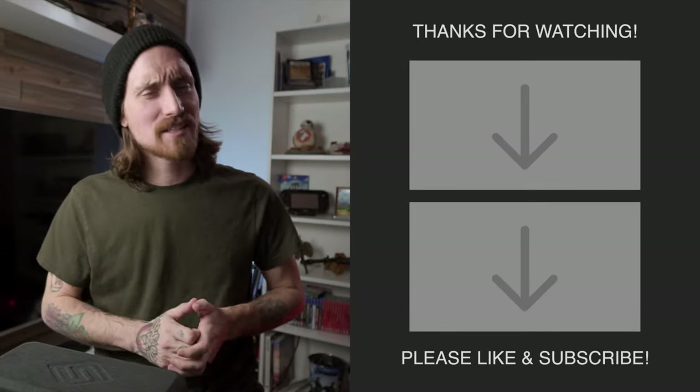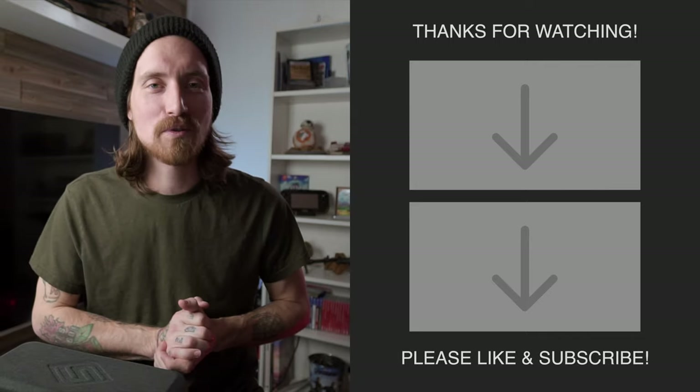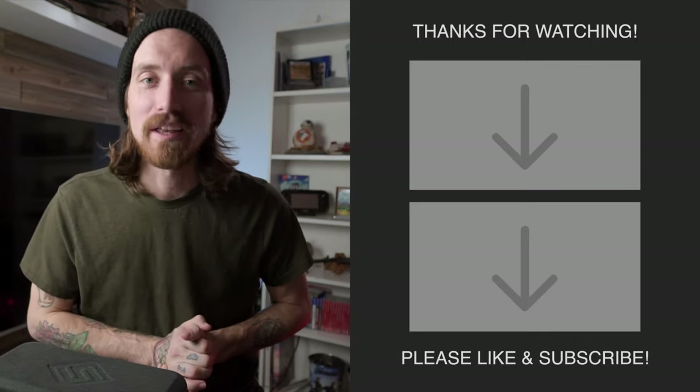If you want to pick up any of this stuff, I'm going to have links below for you to check it all out. This should be everything you need to know about these grips as of February 2020. If there is anything I missed, make sure you guys leave it in the comments below. We have about two more weeks to hit that 600 subscriber mark, so if you're not subscribed, make sure you subscribe and we will see you in the next one.